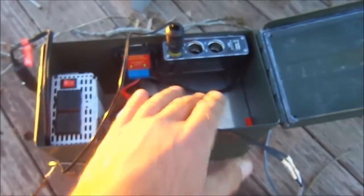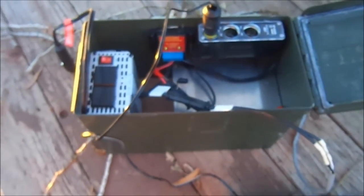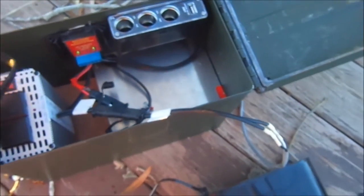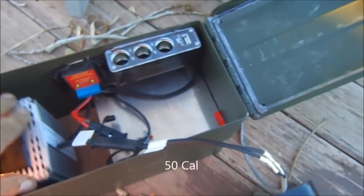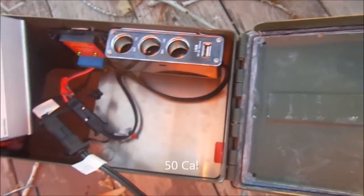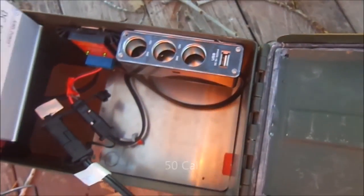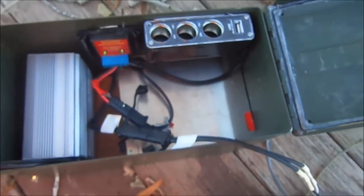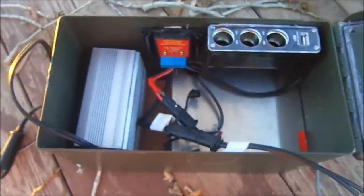So in the daytime, if you have this set up, it'll not only charge the batteries, but it'll also keep your battery topped off. It's a neat little unit. Everything fits in this little ammo box — very handy. I just keep this stashed away, and if I ever need to charge some batteries, I just break it out and it's all right here, readily available.